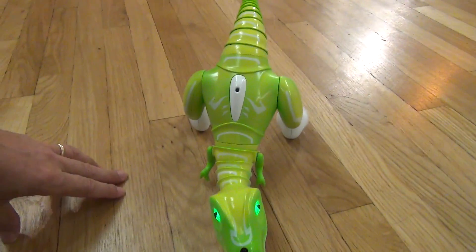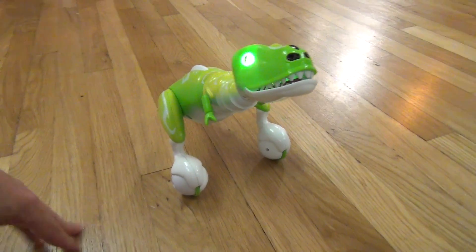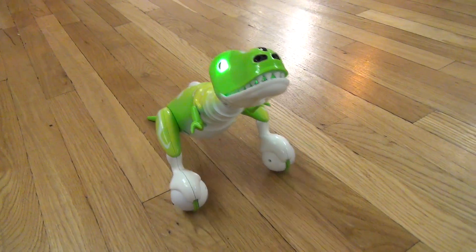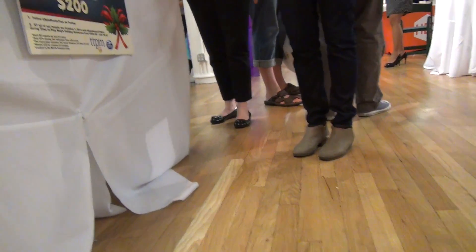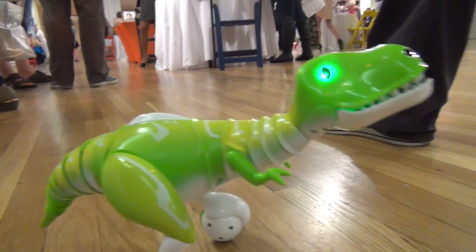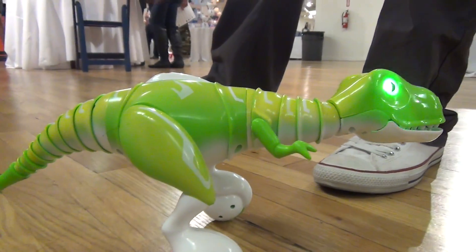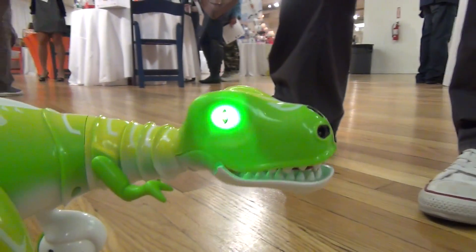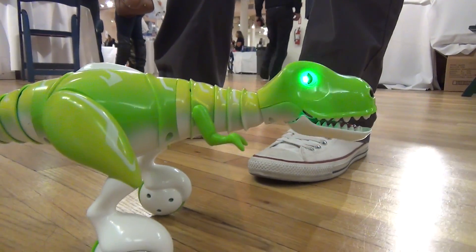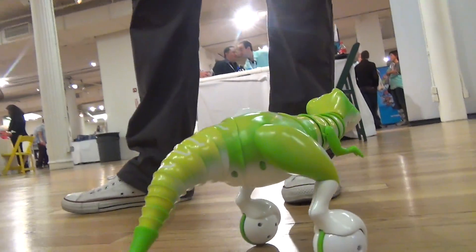So he's off right now. To get him back up we just put him on his tail, so we can bring him back to life here. How long does his battery last? It's about a half hour or so of run time, depending on how hard he's going. He also goes to sleep automatically to save battery life, so if he's been running for a while and hasn't really been played with, he'll go on his tail.